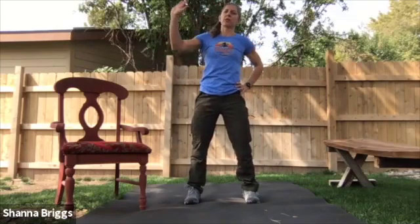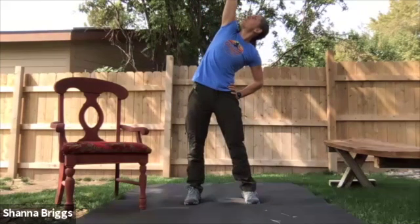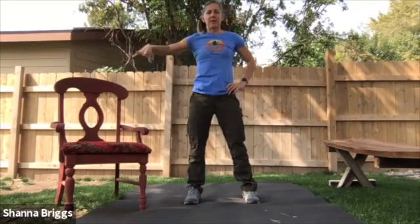Hand on the hip. We're going to go into a side stretch. Let the hips swing to the side slightly, reaching up, peering up to the hand. Take one breath at the top and then come out of it and switch sides.